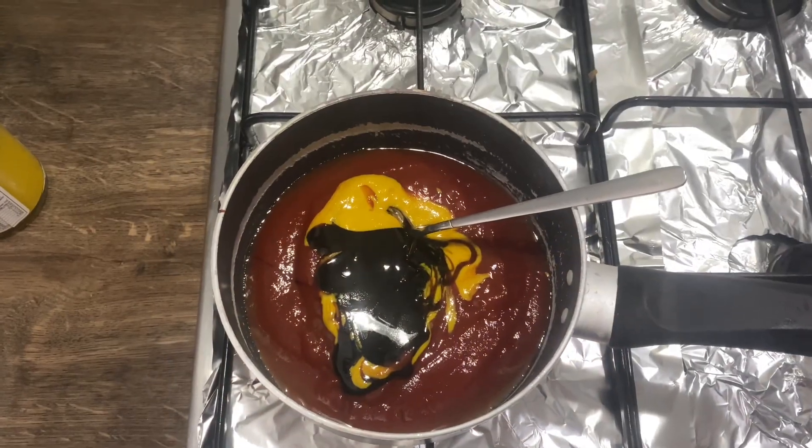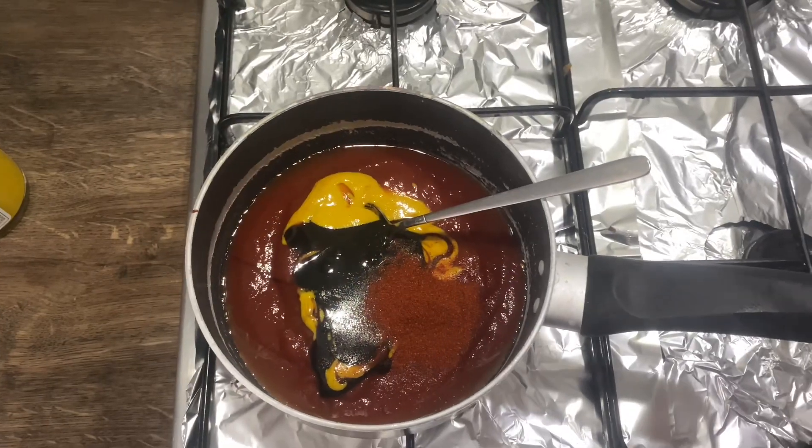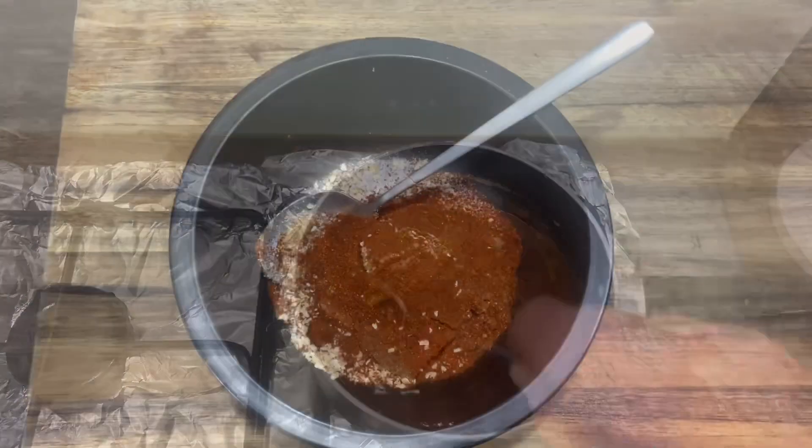Add a teaspoon of smoked paprika, half a teaspoon of garlic, and two tablespoons of Worcestershire sauce. Mix this together and stir on a low heat.